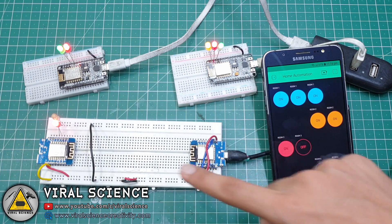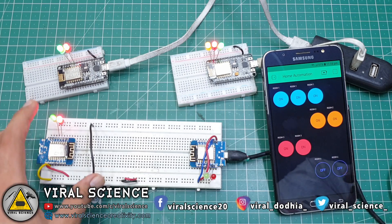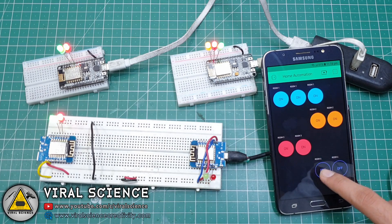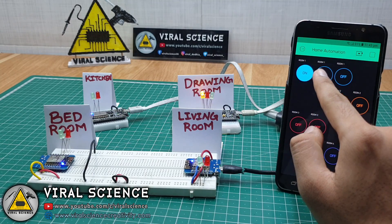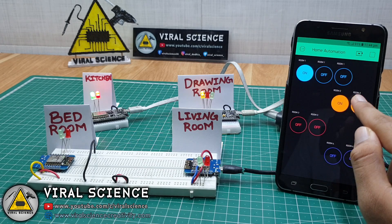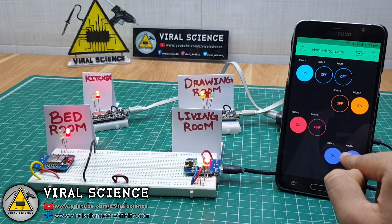Now I have turned on all the LEDs of room 1, then room 2, room 3, and room 4. In this way you can connect different ESP modules to the different switchboards of your different rooms, and you will be able to control all the boards through a single app.